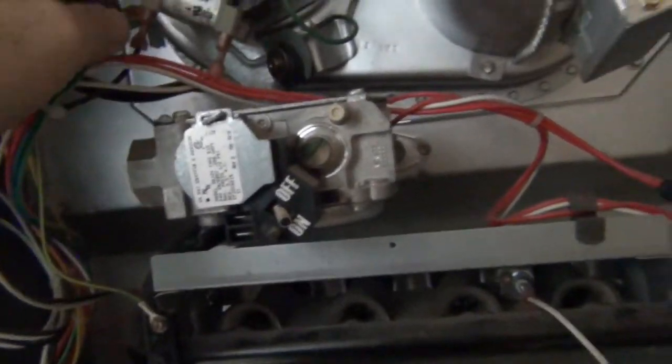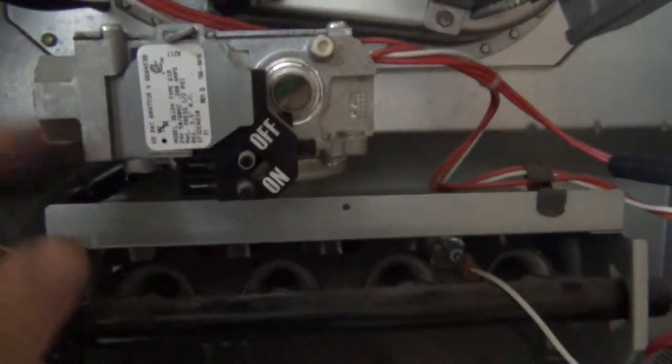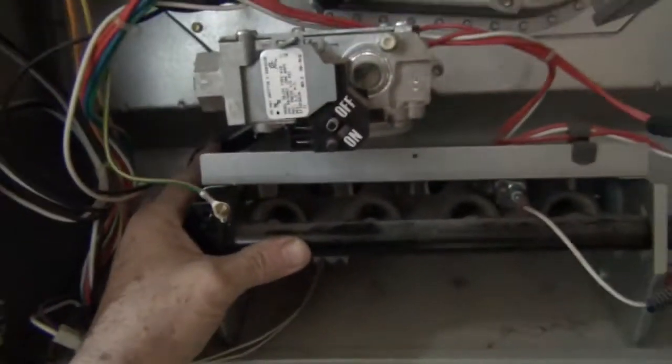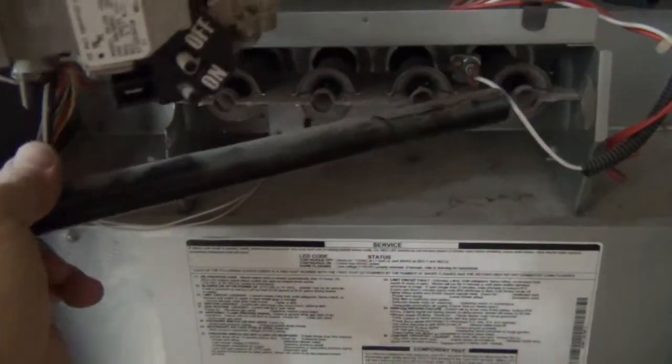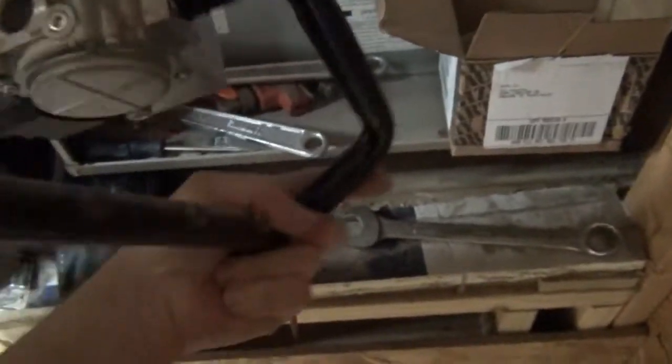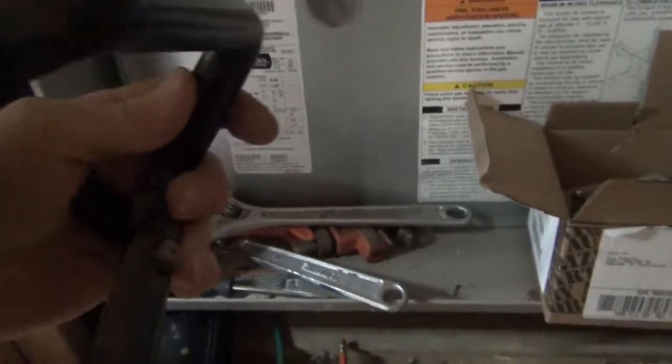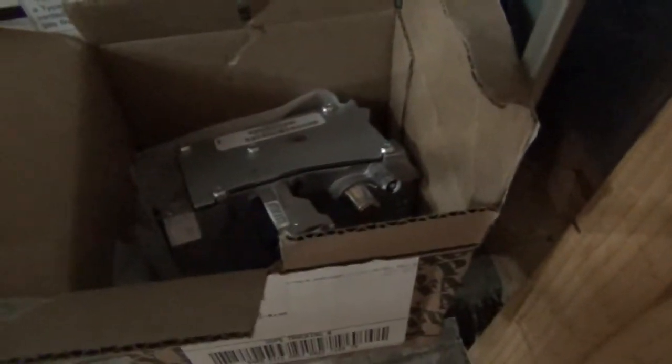There are only two wires on the gas valve, so we're in good shape. I'm going to get a couple more tools and take this off. I just got these two screws out — you just pull the whole unit out like that. You've got the entire burner assembly out, with the jets for the flame. All we have to do is break this loose and put the new gas valve on. I'll take it over to my workbench.